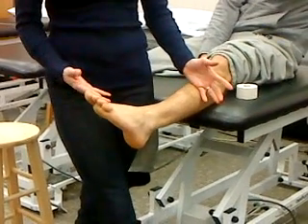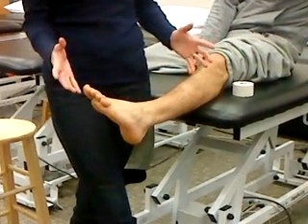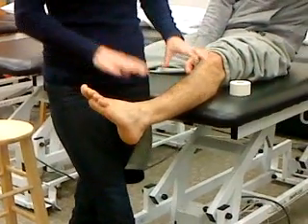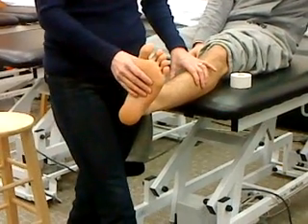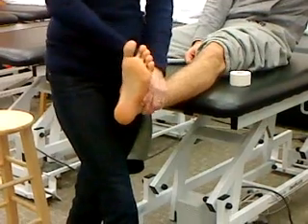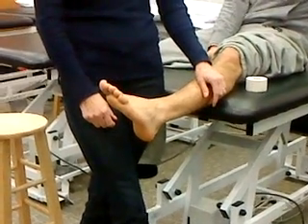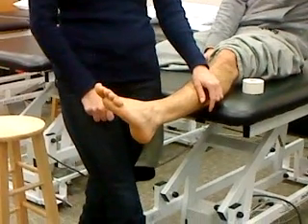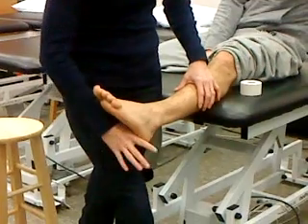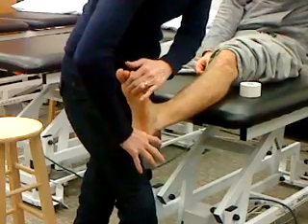I could tape this ankle, but if it was hugely swollen I'm not going to tape him to play. The position they need to be in to be taped is dorsiflexed and everted just a little bit. When you're relaxed, look where the foot goes automatically - it's going to plantar flex and invert a little bit. If I'm not paying attention and put my stirrups on in that position, I'm going to pull that calcaneus back and they won't be able to dorsiflex.